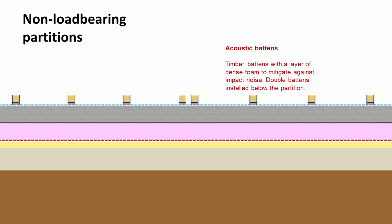Onto that we would put acoustic battens. These are particular types of timber battens, and they have a foam base running along the length of them which helps mitigate against the impact noise that you might get from walking about on the floor. You'll notice the two battens in the middle — they would be the position for the partition.